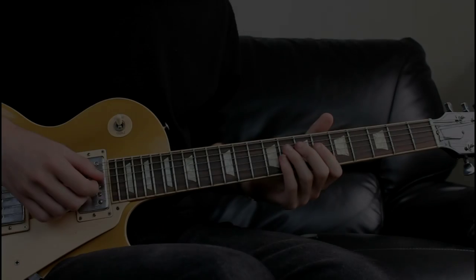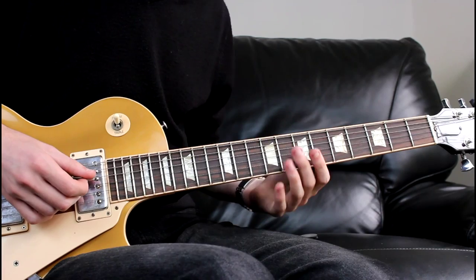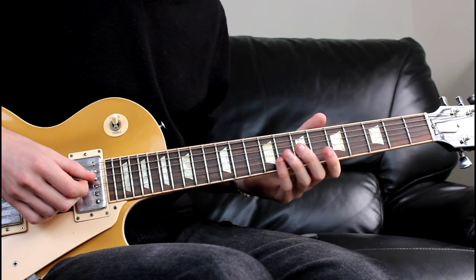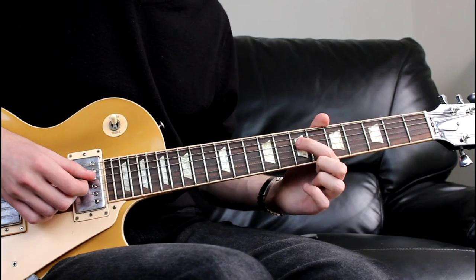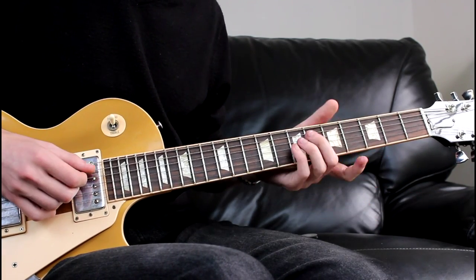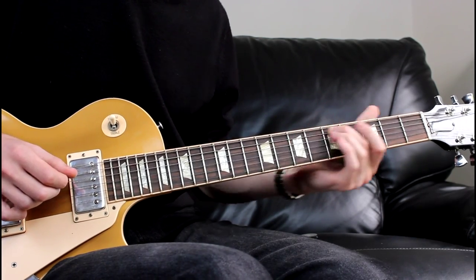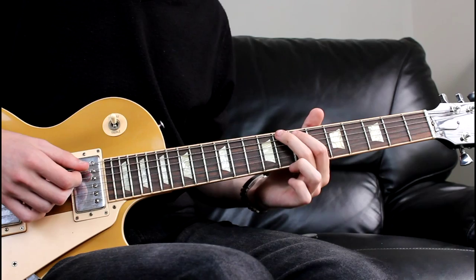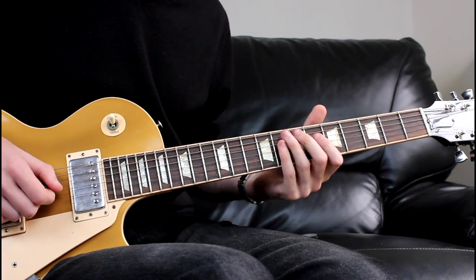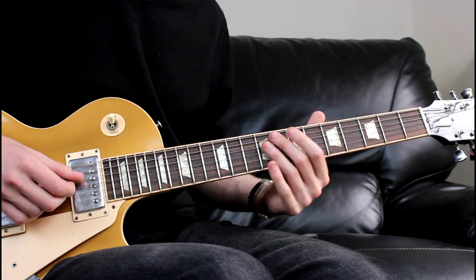Okay guys, so we're going to start. We're basically plucking a note and then running our finger down the length of the string. We're going to start with the 7th fret on the D string and run that off, then move to the 7th fret on the A string, and then finally the 8th fret on the low E. Notes-wise that gives us A, E, C.